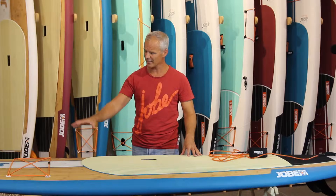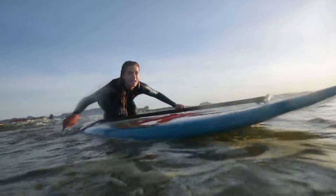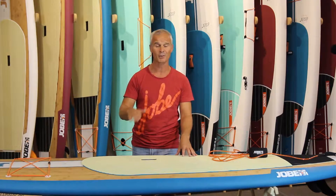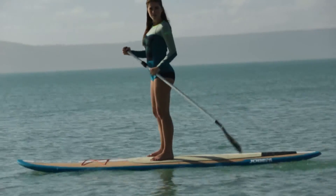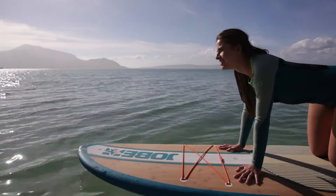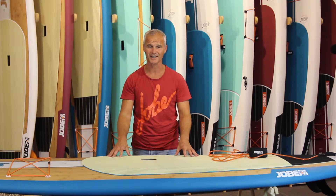If you look at our 10.6, it's created with a rigid 18 grams per cubic meter foam core which is nice and strong. We laminate that with a six ounce fiberglass with bamboo and then with nine ounce fiberglass. We do that on top and on bottom so the board is nice and strong. Resulting, the rail has got four layers of fiberglass — super strong and long-lasting.